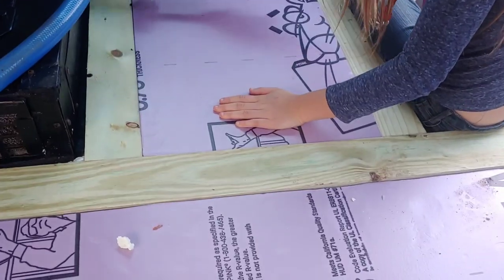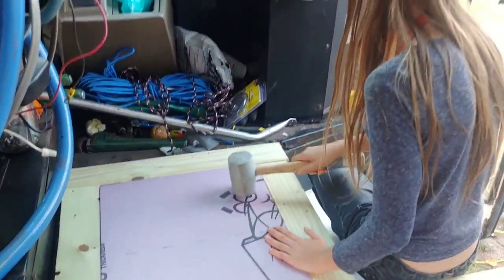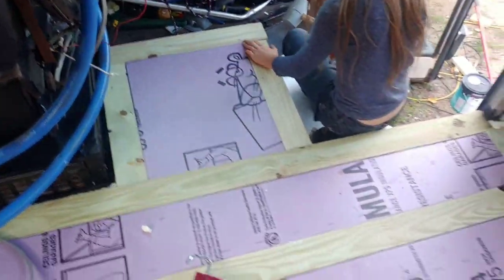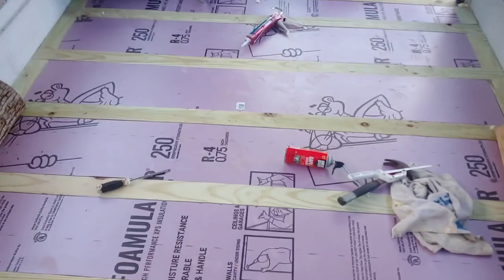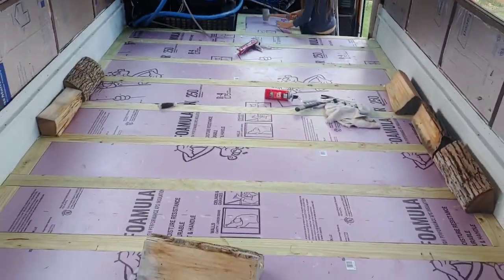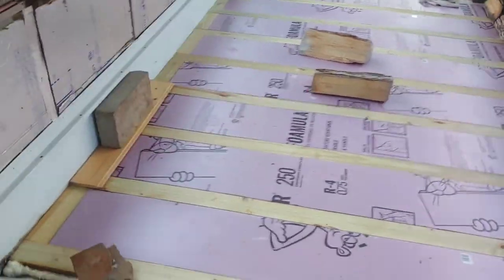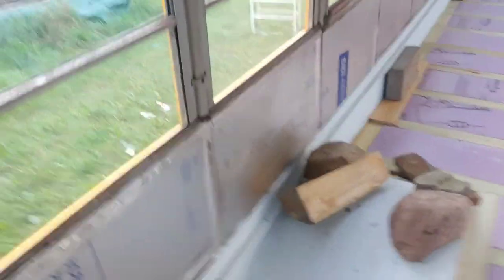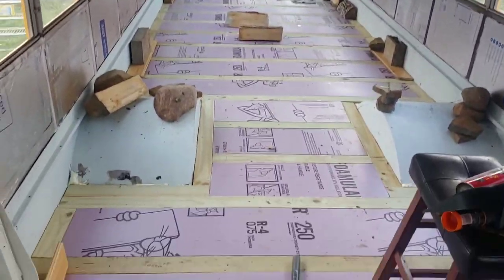There you go, look at that cut. Look at that. There it is. There is the floor. Papal flooring going in — I don't know when, next time I get a break.